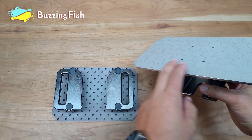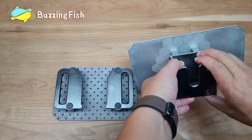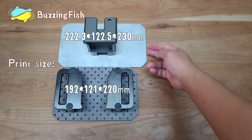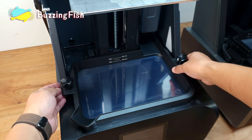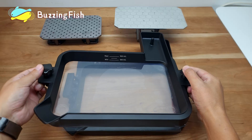The print platform on the Reflex RS has been upgraded to a frosted surface, and it has a much larger print platform. Similarly, the resin vat on the Reflex RS is significantly bigger than that of the Reflex.